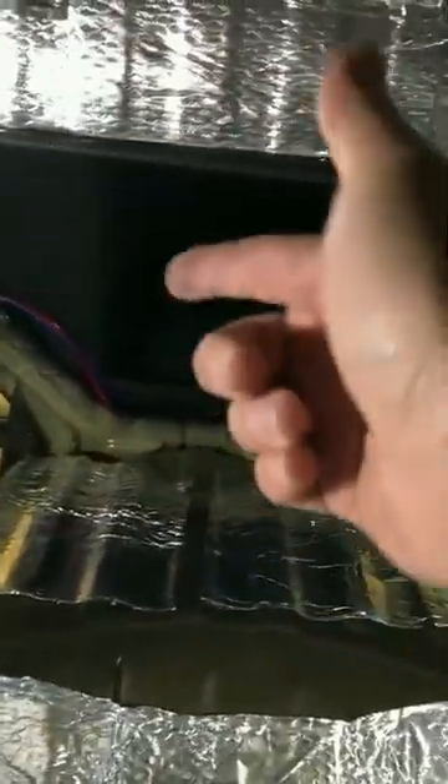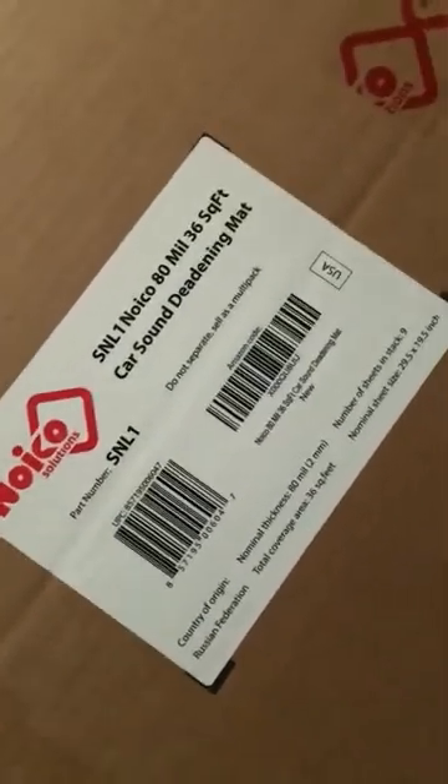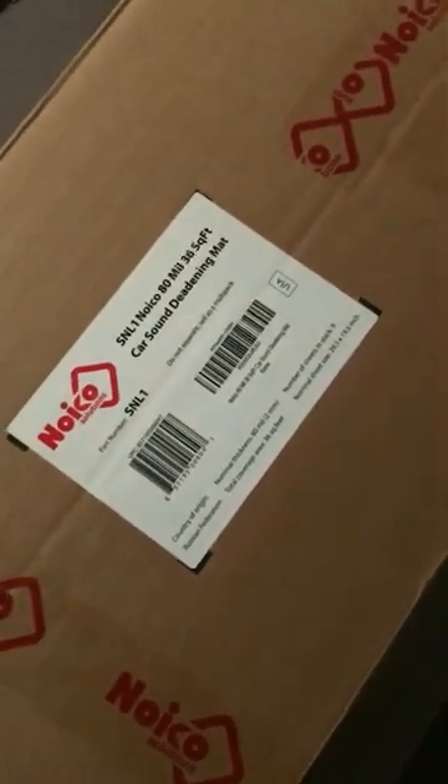This is how it's coming out. Wheel well is done, and this whole back upper portion — all the bracing by the back seats where it opens up. You can see I did all of this up by the speakers. It's coming out pretty great. This stuff's really easy to work with. It's not Dynamat — it's Noiko Solutions, the 80 mil, and I got 36 square feet. I think it was only like 60 bucks, whereas Dynamat would have been easily $150, if not over $200 for 36 square feet.